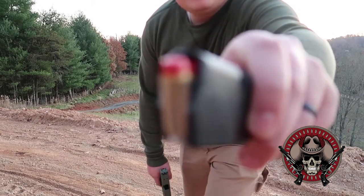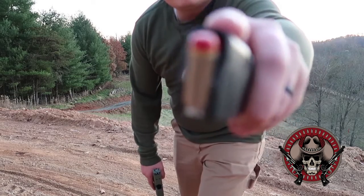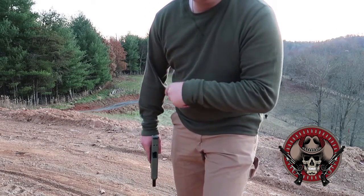Alright guys, this is the red tip, or the red super tracer. I'm gonna be standing a little bit further away this time so hopefully we'll get the best angle for you guys to see them going.